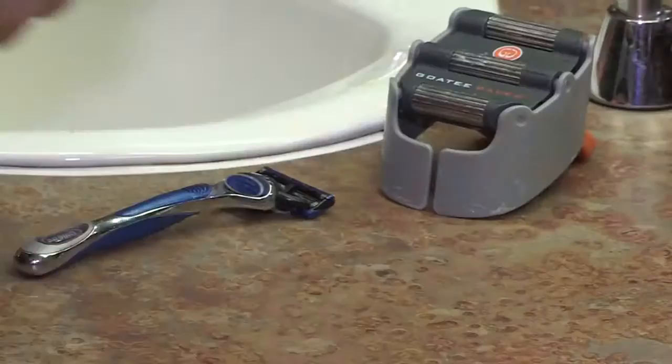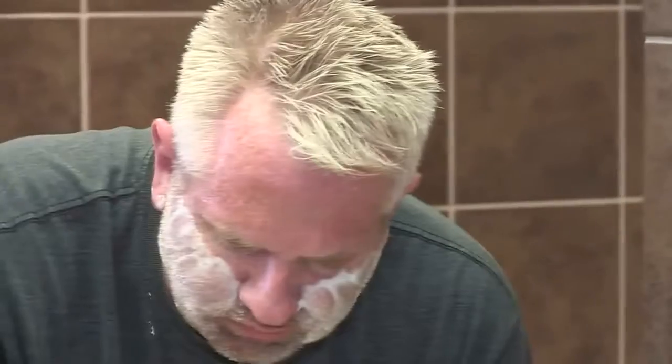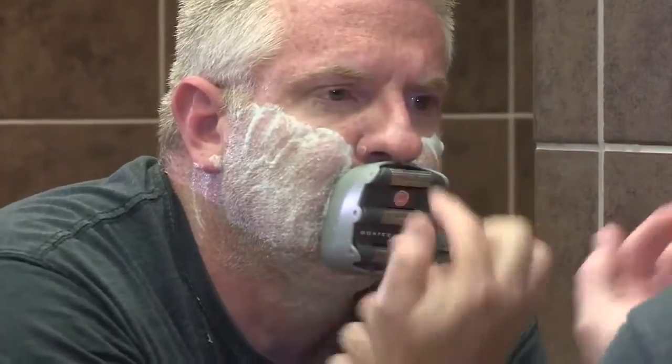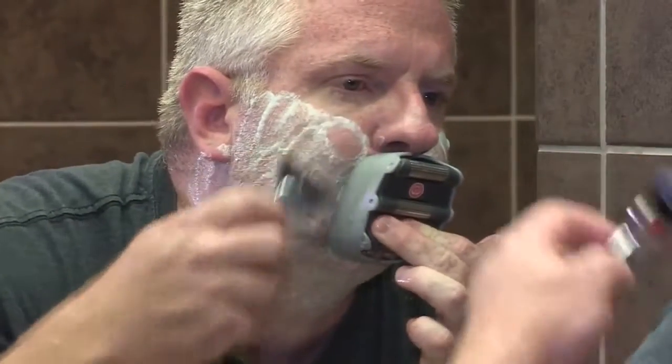Before you shave with the Goatee Saver, it's important to use a trimmer to get your goatee or Van Dyke to the length that you want before shaving. On the top of the Goatee Saver, there is a place that will allow you to line the product up with the center of your nose, so you know the Goatee Saver is straight on your face.